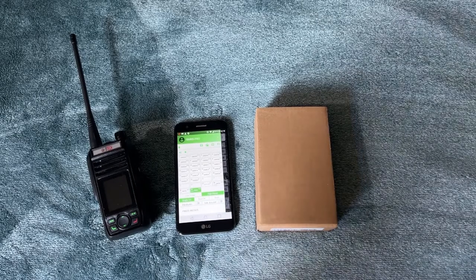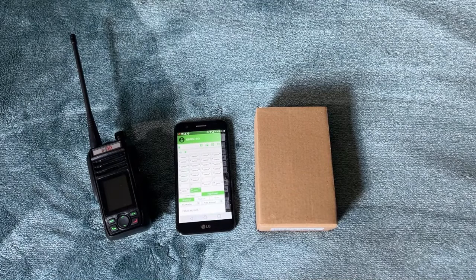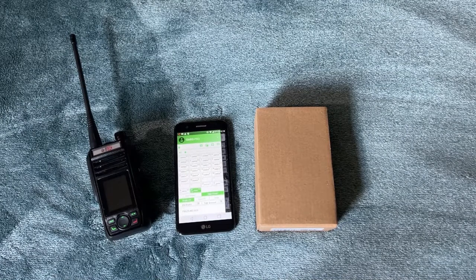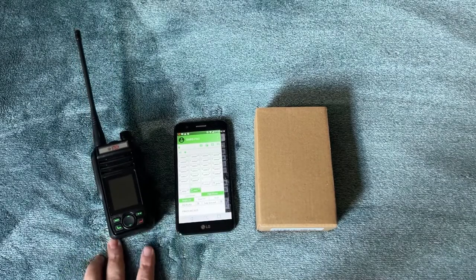Good morning YouTube, Alan back at you from Off-Grid Technology. Today I wanted to show you a little something interesting that I came across while researching one of the bigger brothers of the GMRS Pro.